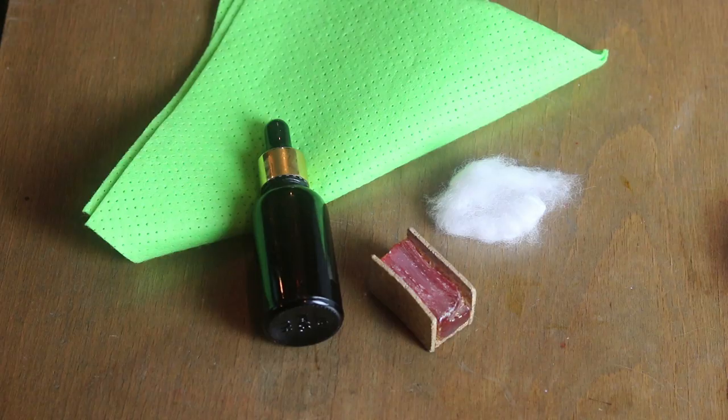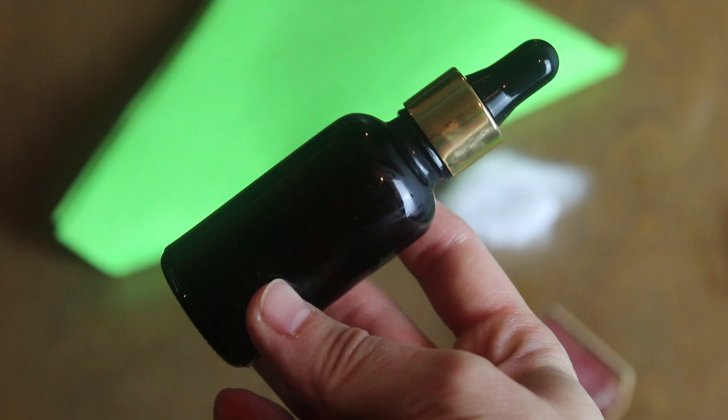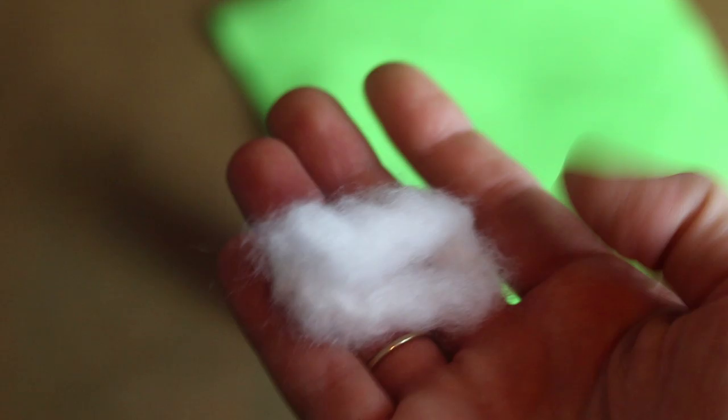To follow this video, please prepare your block or liquid rosin, clean cloth, and cotton from your GURDY kit.